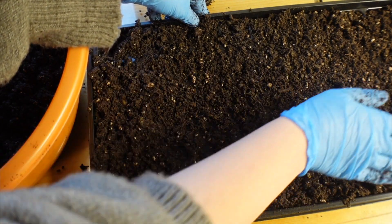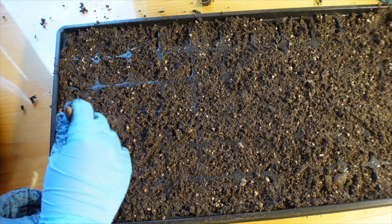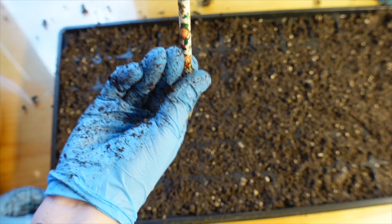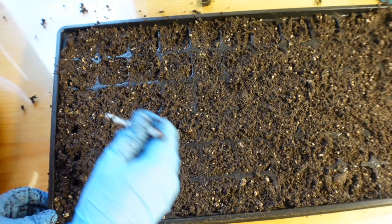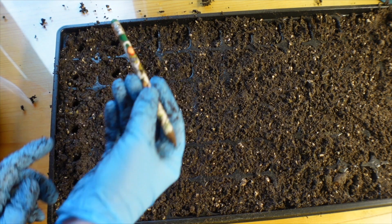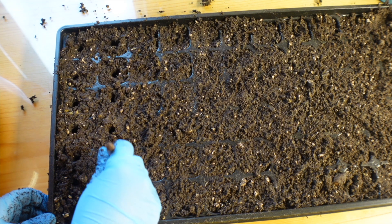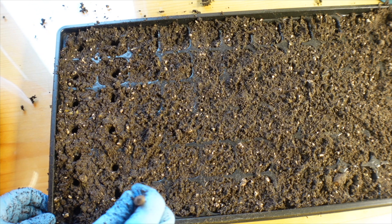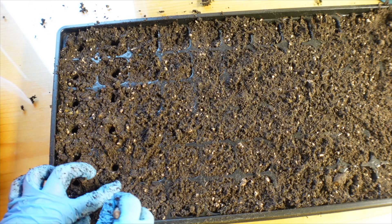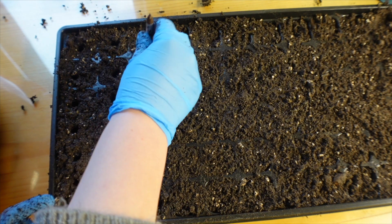I'm going to show you exactly how I do it. What I like to do when I sow seeds indoors is just poke holes with this little pencil eraser tool. I don't make the holes too deep — just about this deep — because the rule of thumb is to plant seeds at about twice their depth. If you're planting indoors they'll germinate quickly and you don't want them very deep anyway.